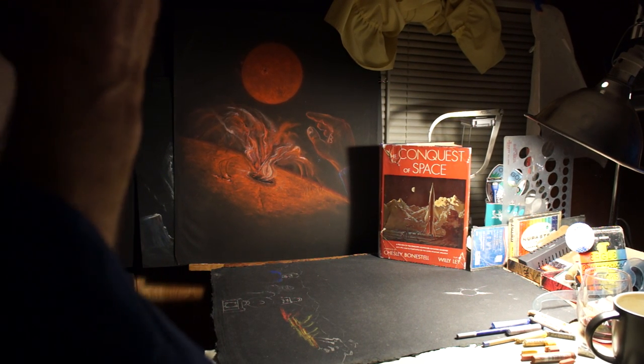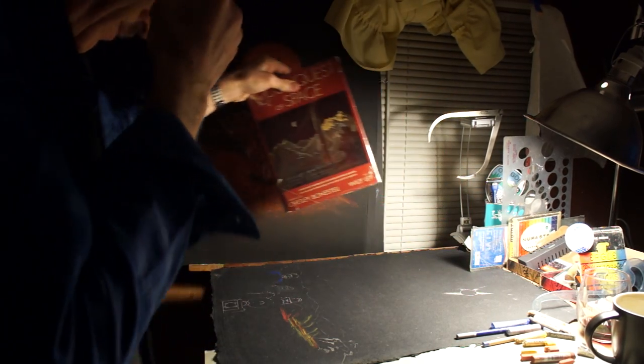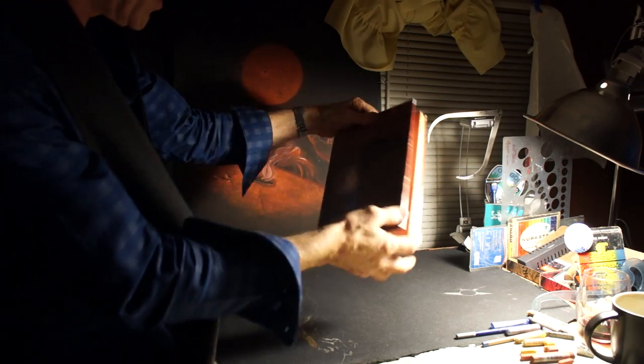I had emails from all over the world — people wanted to know if I would sell it to them. But I'm not in the business of selling this art; it's just done as a hobby, really. It's been used for lectures that I've been asked to do. What I've got in the background here is one of my most inspiring books that I like to look through occasionally.